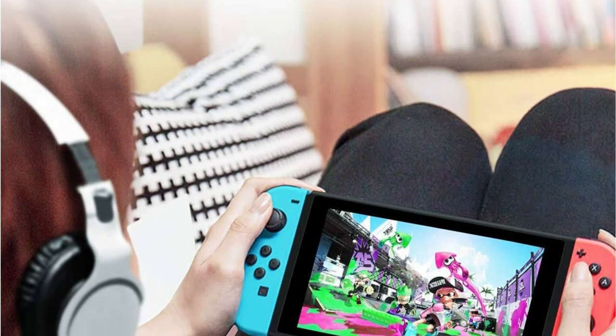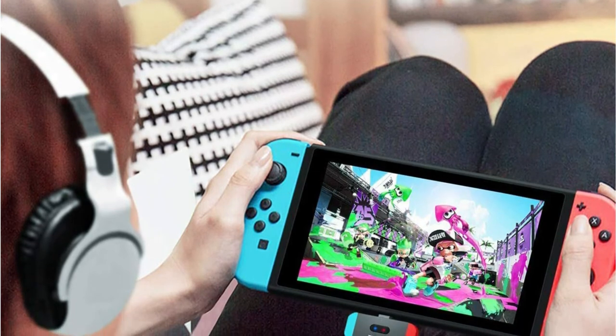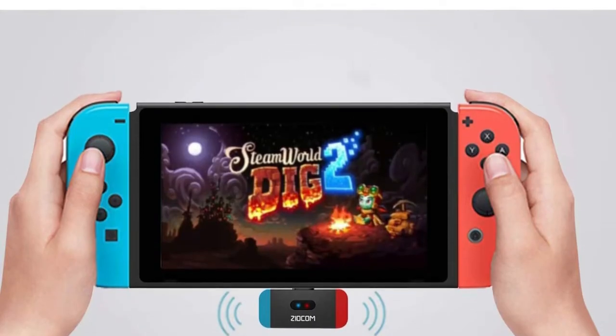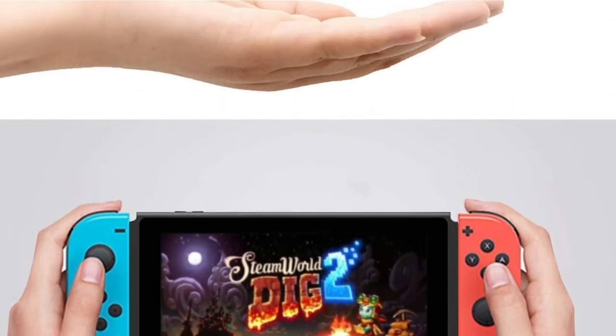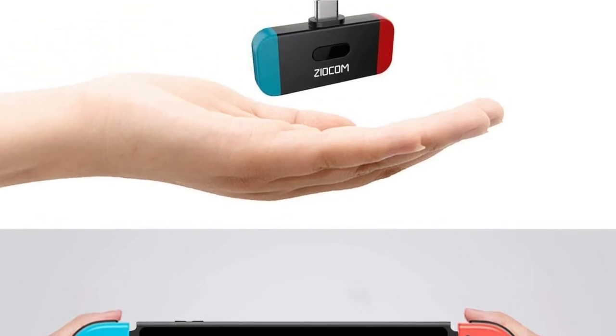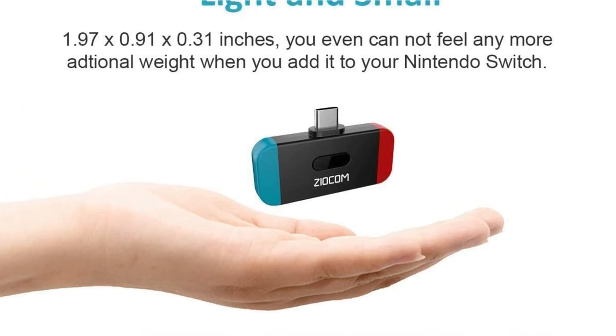Apart from that, it connects to the Nintendo Switch through USB Type-C connection, and it doesn't need any battery charging since it runs off the system. Xiacom, on the other hand, includes a USB Type-C to Type-A adapter cable, which is useful for operating the Nintendo Switch in TV mode. In reality, you may use this adapter with other devices such as the PS4, PC, and so on.